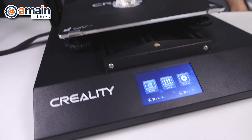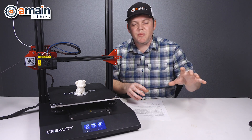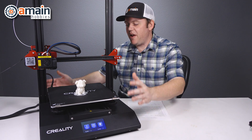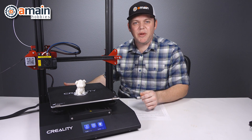On the original 10S, you had a separate unit for your power supply, your display, and your filament holder, so it was like having two separate units. Now we have just one base where everything is enclosed — there's less cables, less clutter, and less table space being used up.